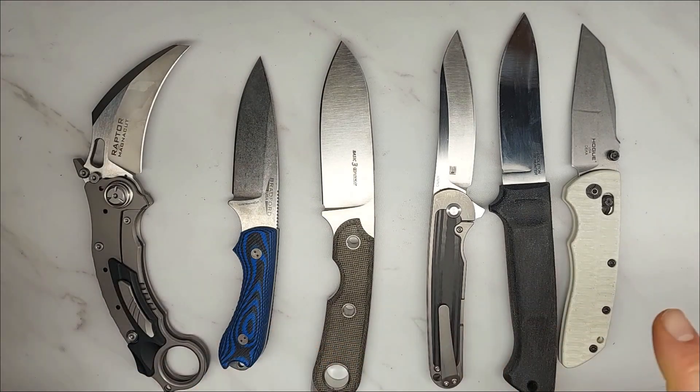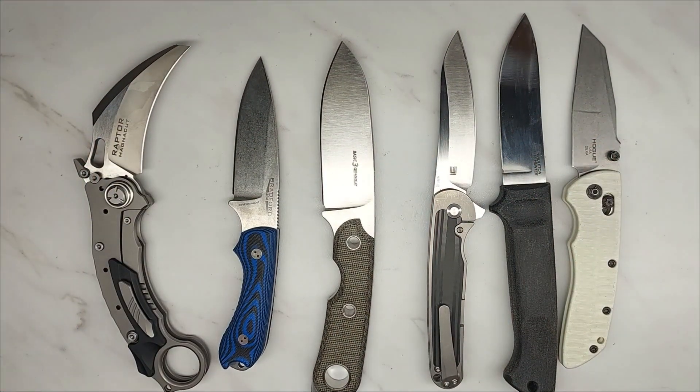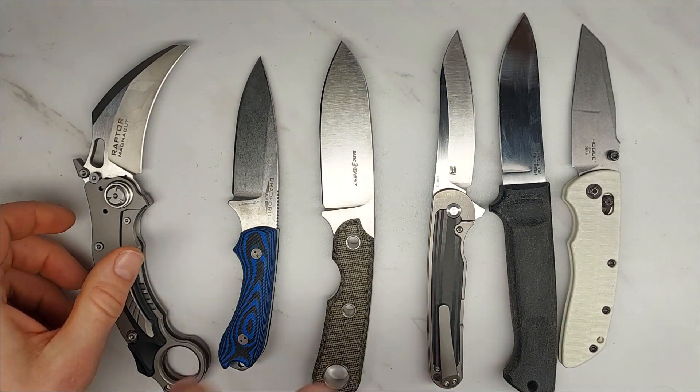We're going to test them all against corrosion with a mustard test. Mustard is sometimes used by custom knife makers to create a nice colored patina with some corrosion on knives. Then we're going to do a salt spray resistance test with a five percent salt solution, which is a very demanding corrosion test. We're going to do both overnight and then I'll show you what the corrosion looks like.